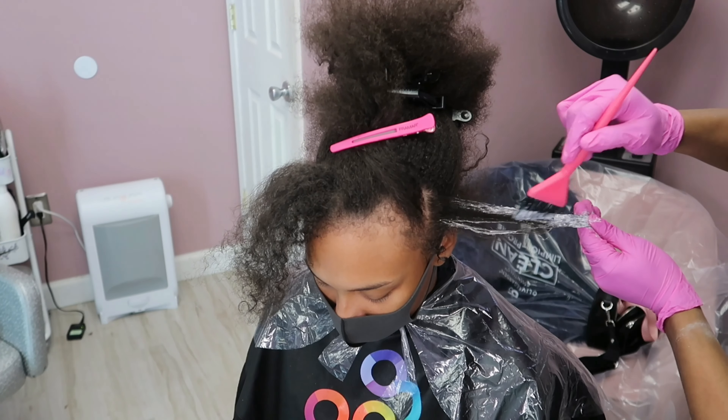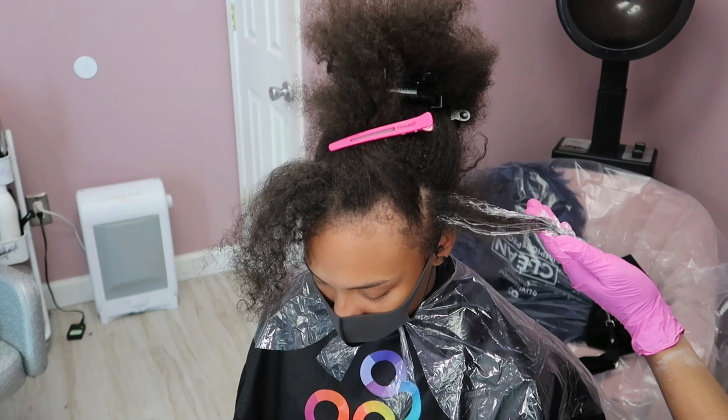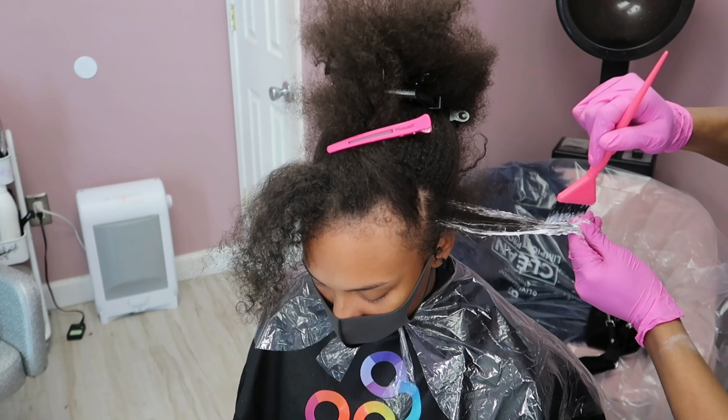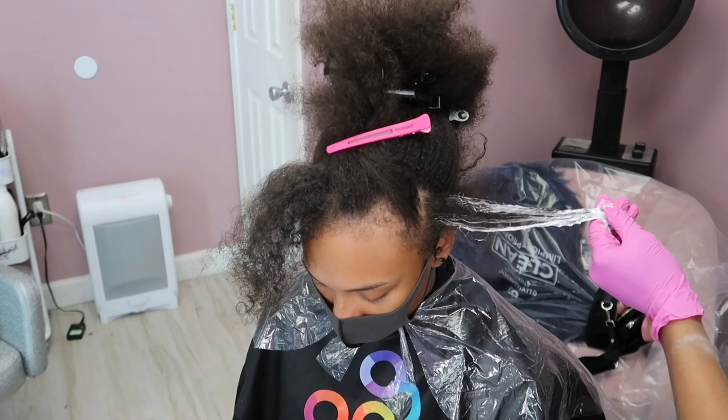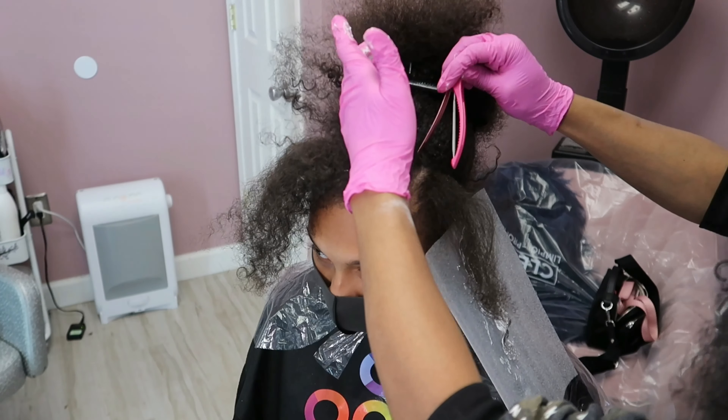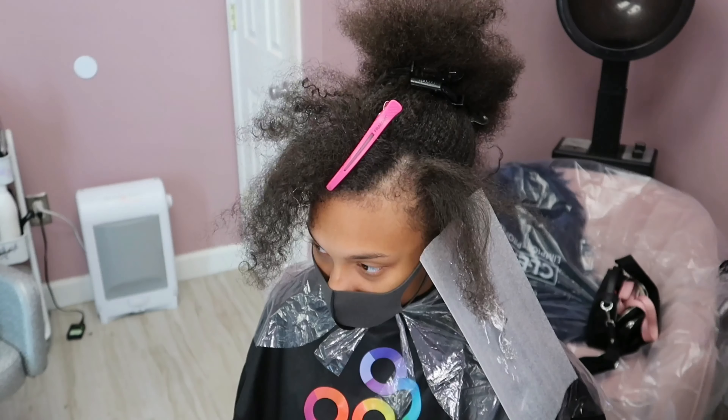I'm going in with some lightener — I'm using my Sportscult Bloomy clay lightener with a 20 volume. I wanted to take her hair low and slow. We're just going to create some multi-dimensional balayage, and she basically wanted blonde but with a more grown-out look.